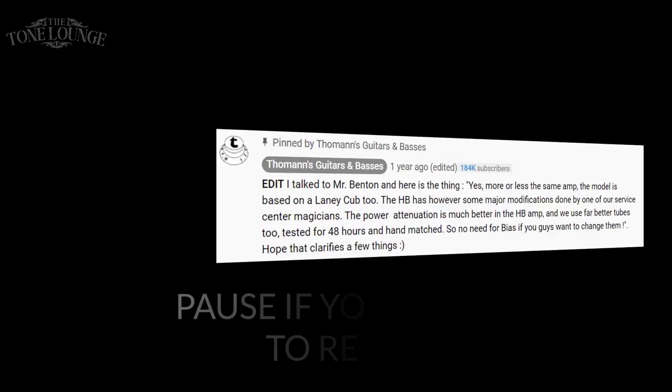Before I started filming I did some research, and it looks like this amp is based off the Laney Cub 12R. Some people say it's based off the Blues Junior, but the consensus seems to be that it's based off the Laney amplifiers, which explains why it sounds really good. If you know more about it, let me know in the comment section below.